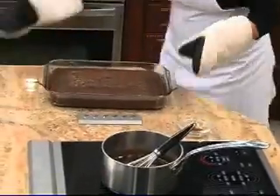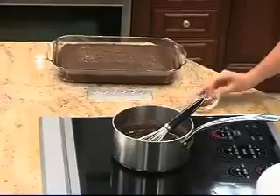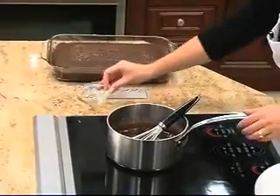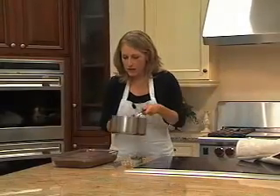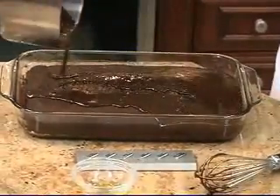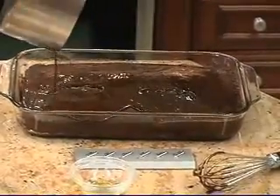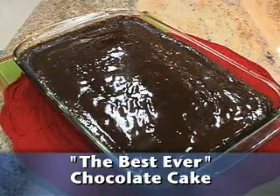I'm going to pull it out of the oven. With the frosting, we throw in a little bit of vanilla right at the end, and the boiling is essential because that really thickens up the frosting. Now we pour the frosting — you can do this while the cake is hot — right over the top. Look how wonderful that looks! You have a delicious, the best ever, chocolate cake.